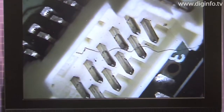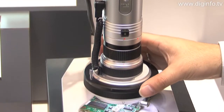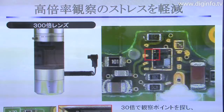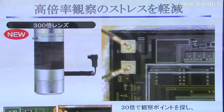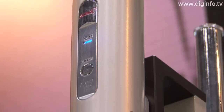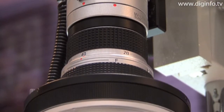Sales of the MVS series began in 2006, and the microscopes are now widely used in laboratories and at factories and other manufacturing sites, because visual inspections can be easily conducted. The company intends to further expand sales nationwide.